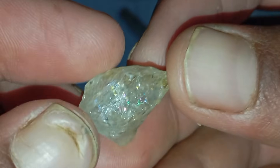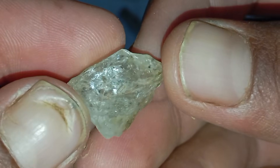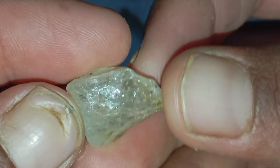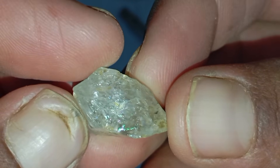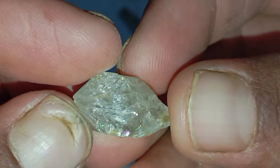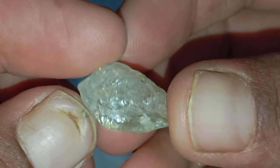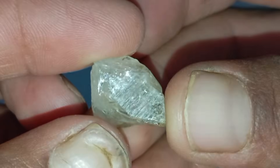Identifying a rough diamond at home can be exciting, especially if you've found an unusual stone and want to know whether it's real or fake. While professional gemmological testing is always the most accurate option, there are several easy home methods that can help you recognise a real rough diamond before taking it to an expert. Below are the most reliable and simple ways to identify a rough diamond at home.